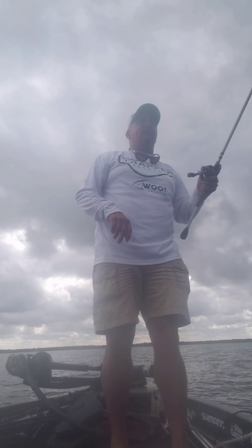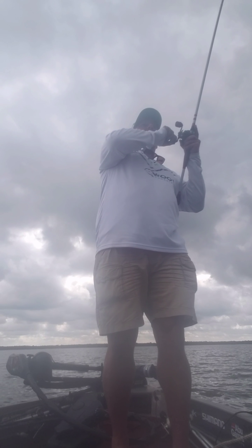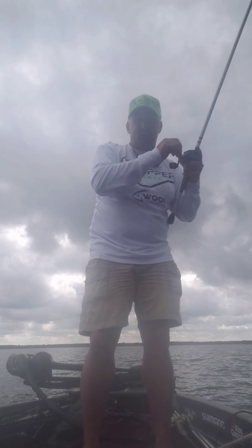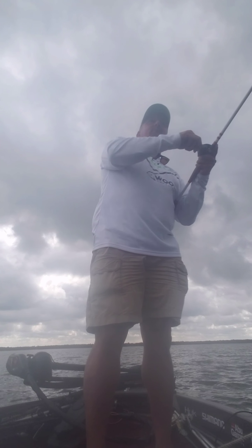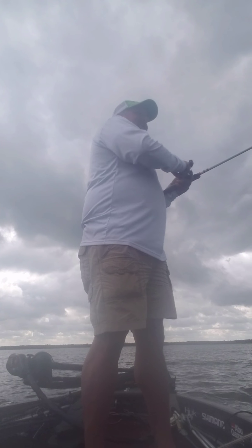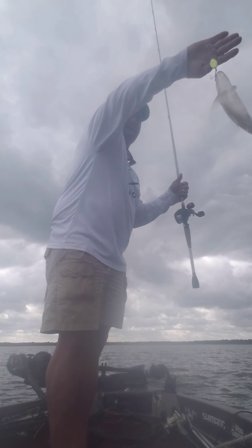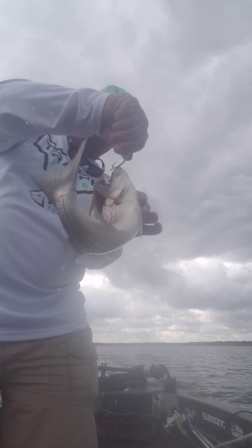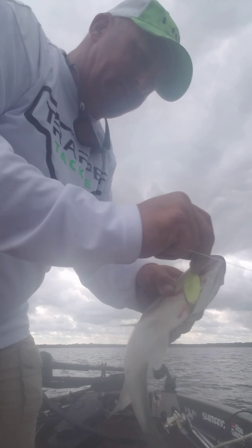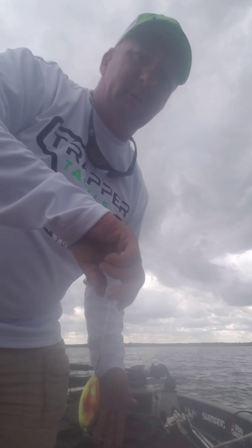Making a really long cast and bombing it out there — as soon as it hits the bottom I'm just lifting it like that. They are just stacked in there; it's been like this for probably the last 20 minutes, almost every cast getting a bite. He's a fighter! I don't think he's gonna make the size limit for the box. See that Trapper Tackle treble hook — got him right in the corner of the mouth. He's not gonna make it, but he'll be alright. Let's go get another one.